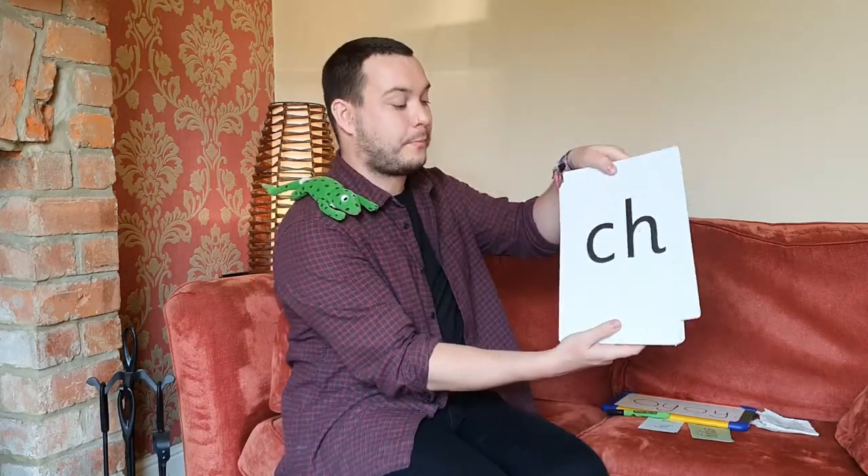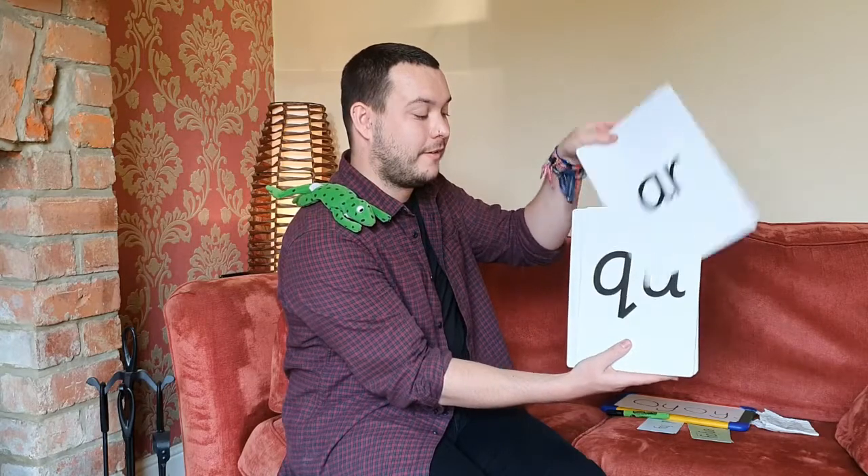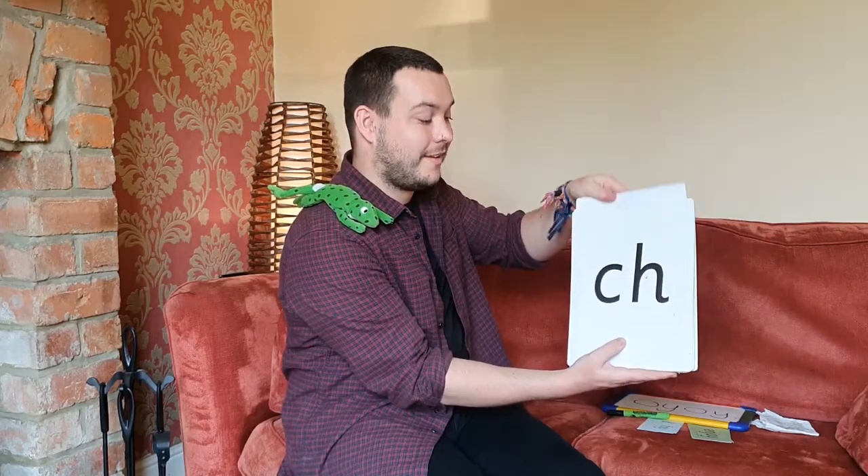Now, one more task before you go. I'm going to slip my oi sound into my pack of cards, and when you see it, I want you to point at it for me. Can you have a go at reading all these sounds by yourself? Off you go. Amazing — give yourselves a good job. That is excellent. Now remember, in your home learning packs, there's lots more oi words for you to practice reading and writing. Fred and I will see you again soon. Bye.